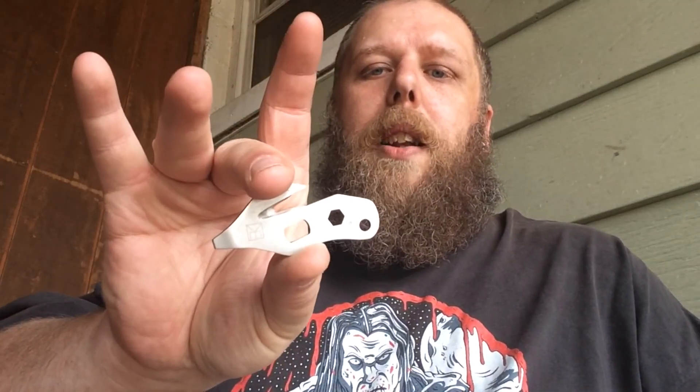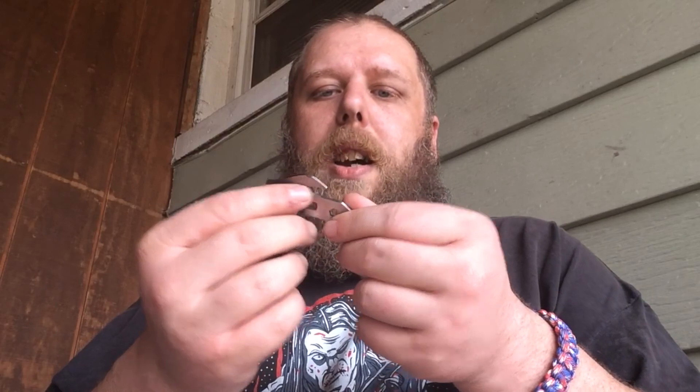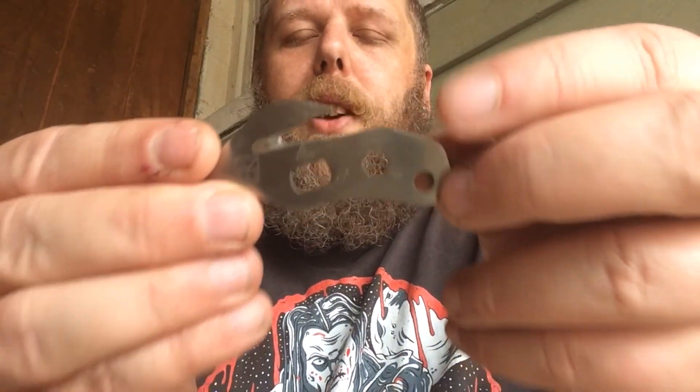Here we have a little multi-tool. It's got a little gut-hook type thing, a screwdriver, pry bar, and various other tools. I have some of these — I've never really found a need for one yet, but if I'm out surviving, chances are I'll need everything I have.